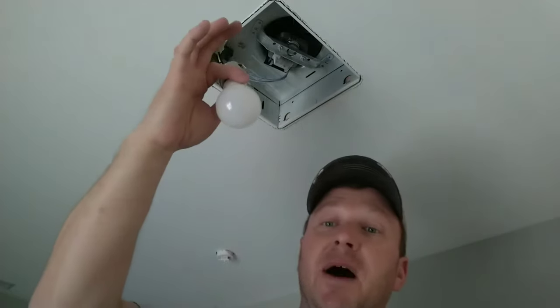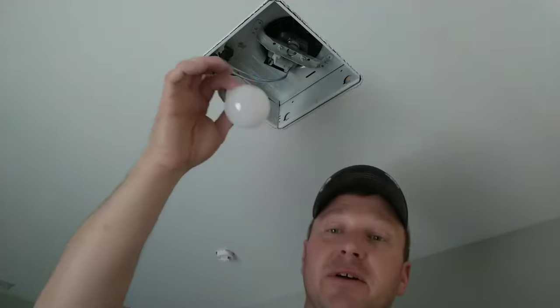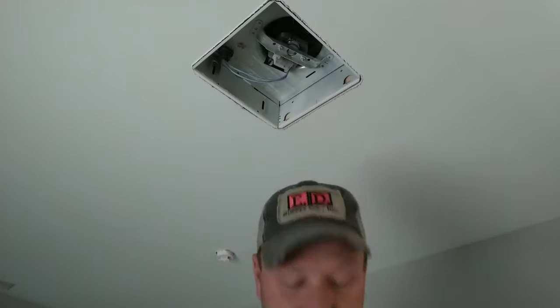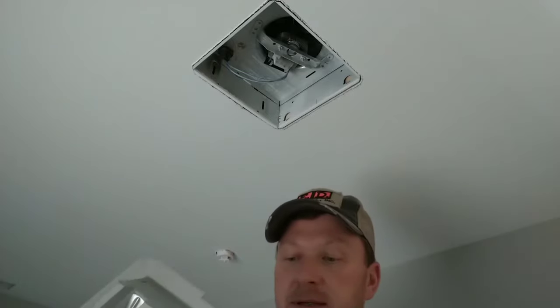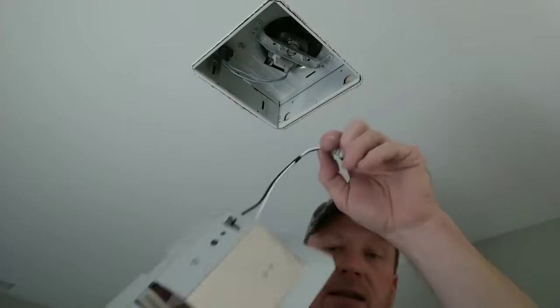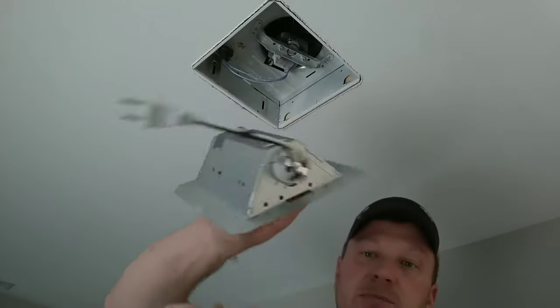For the electricians out there watching this — the painters, drywallers, and other construction trades will like these, and what they'll do is they'll pull this out and steal it. I've had that happen in the past, so beware and shame on you if you're stealing them. We're going to back-insert this with the plug going to the outside of the shield, line up your tabs, and push it in.